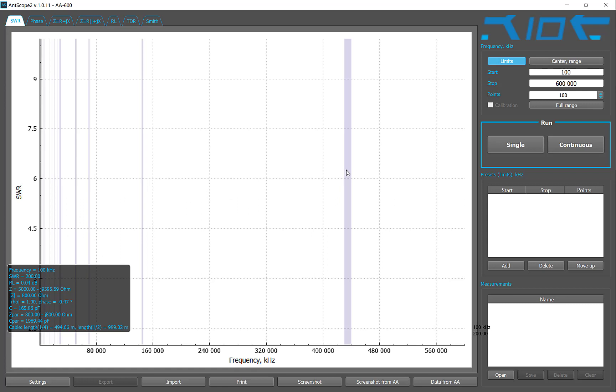Hi everyone. I'm testing the Diamond antenna D220R. This is one of those antennas that receives information — a Dicone, I believe it's called.